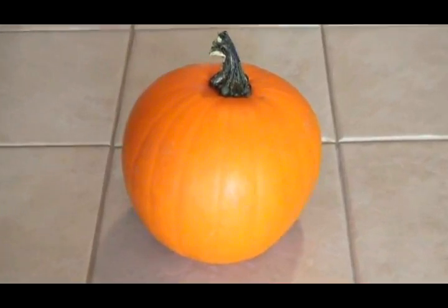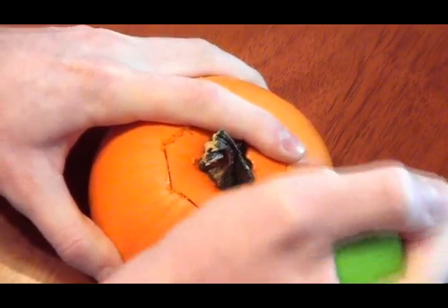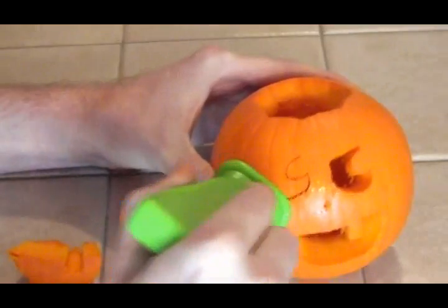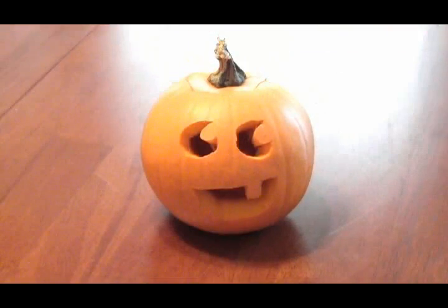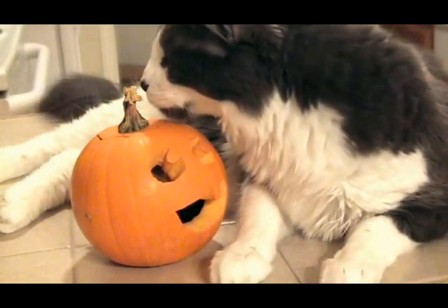You'll need a small pumpkin and some carving tools. First, carve off the top of the pumpkin like normal and remove the innards. Then carve a face or other design into its side. Once you're done, you'll have a tiny jack-o-lantern that is great by itself. But hey, don't eat it because we're going to kick it up a notch.